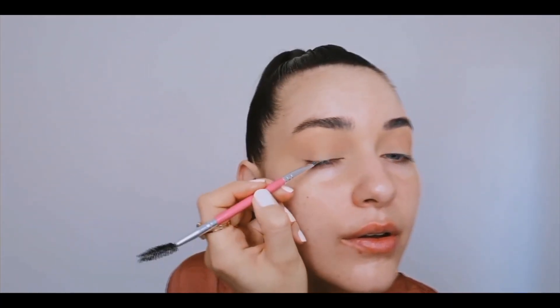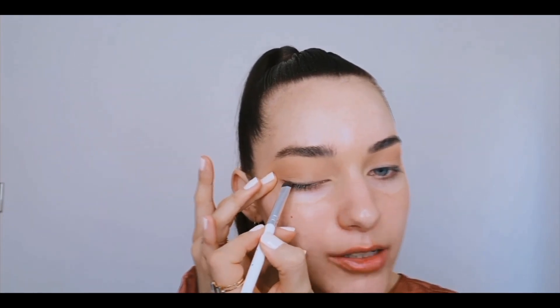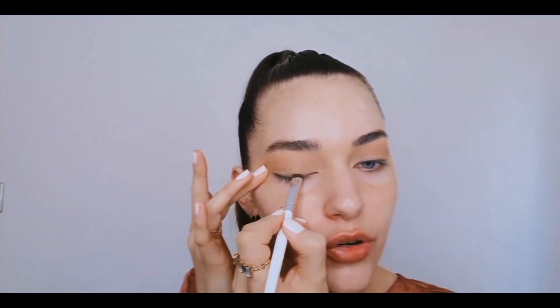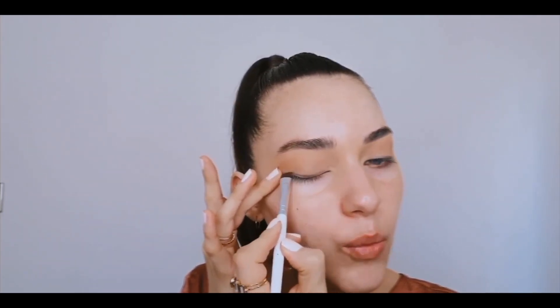I'm just patting it on and then we're going to smudge it out after. You want to bring this right into the inner corner. I really find it helps to look down into a mirror rather than trying to do it straight on. The eyes are nicely lined, and now we're going to go in with a little bit of that same shade on a smudger brush, pull the eyelid taut, and just run over that line we just created to paint it out slightly. This is going to give a nice, crunchy, smoky, and wearable look.